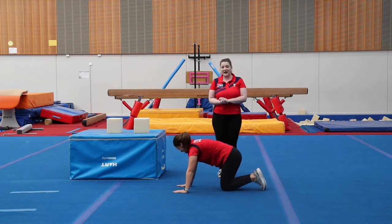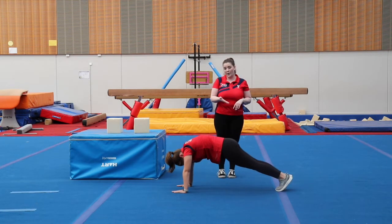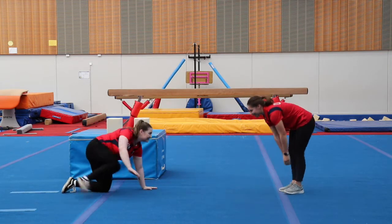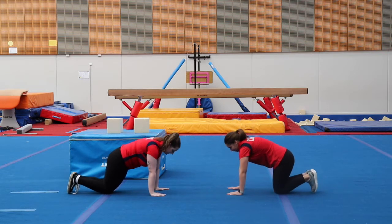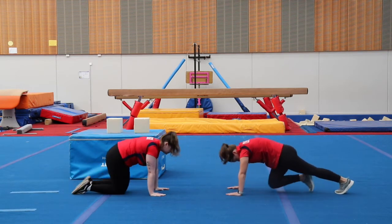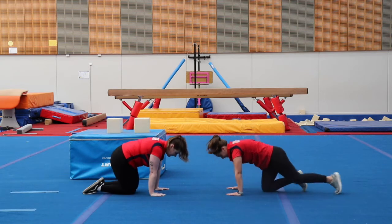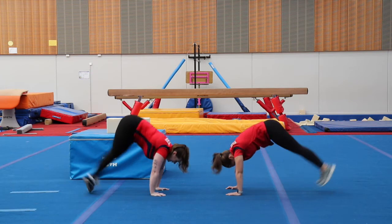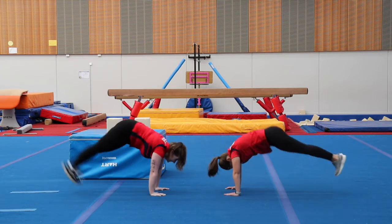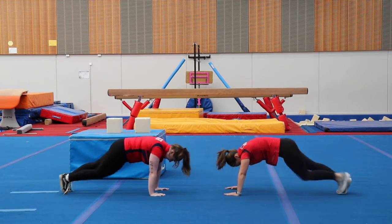We're going to demonstrate it again and you guys can give it a go. In angry cat position, jumping onto front support. Well done. I want us to try ten of those — we're going to do it together. On the ground, in our angry cat, toes down, big jump, front support. Two, three, four, five, six, seven, eight, nine, last one — make it big — ten. Well done, everybody.